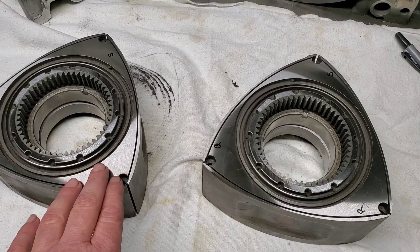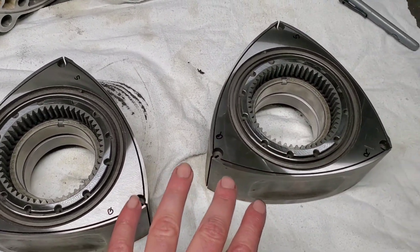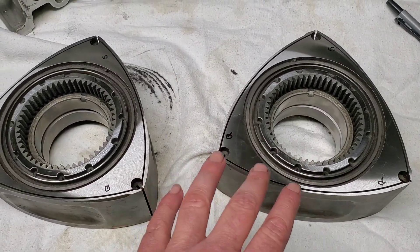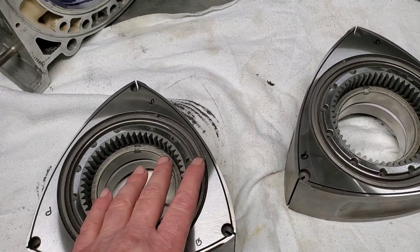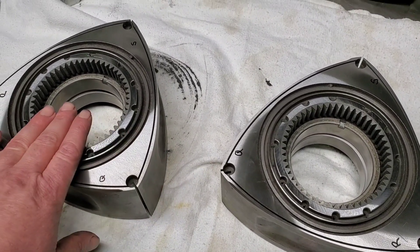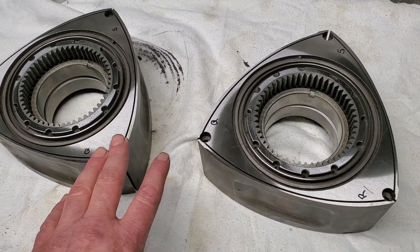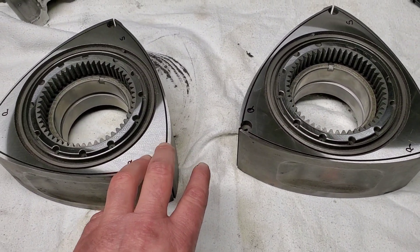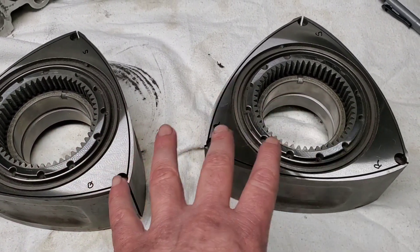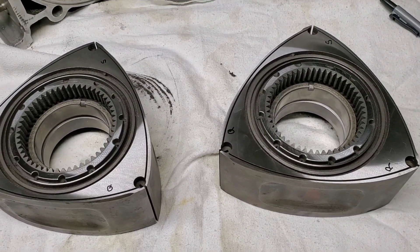Just so everybody knows, I would always balance this setup — especially since we've side cut and gone to race bearings, because that's actually removing material from the rotor, and the race rotor bearings have a different weight than the OEM bearings do. Both of those reasons basically specify that we've got to balance this. So that's one of the next steps here.